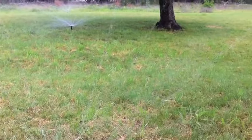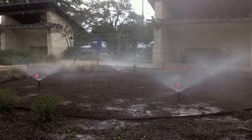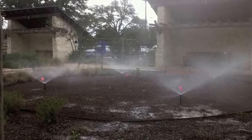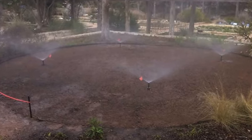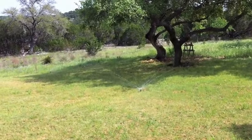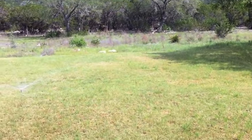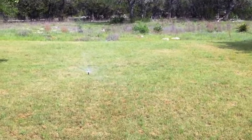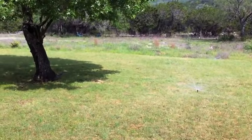In terms of how much water to apply: for the first ten days, keep that top half to one inch of soil moist so that when those seeds germinate, the roots have instant access to moisture. After that, you can pull back to watering a couple of times a week. Then after a couple of weeks, and after about six weeks to two months, you can go back to once or twice a month, depending on conditions.